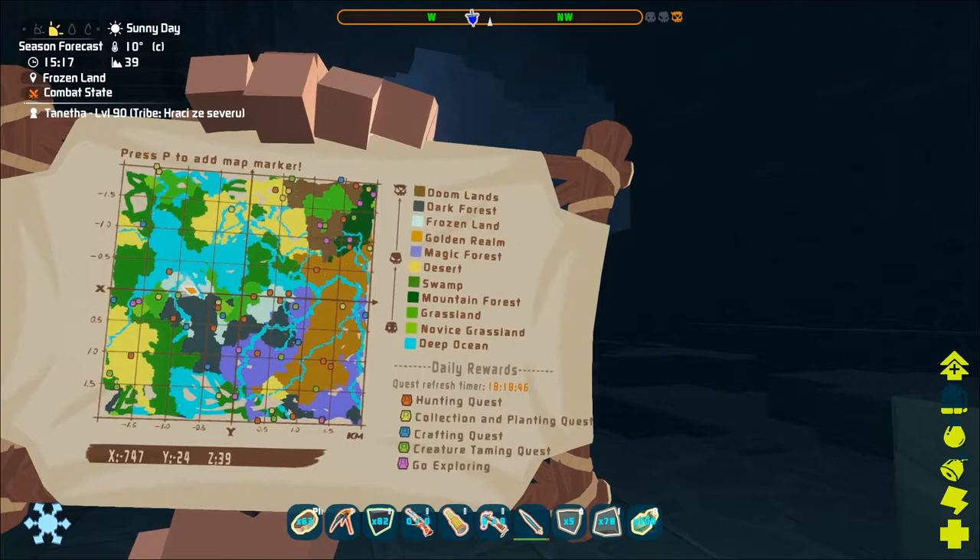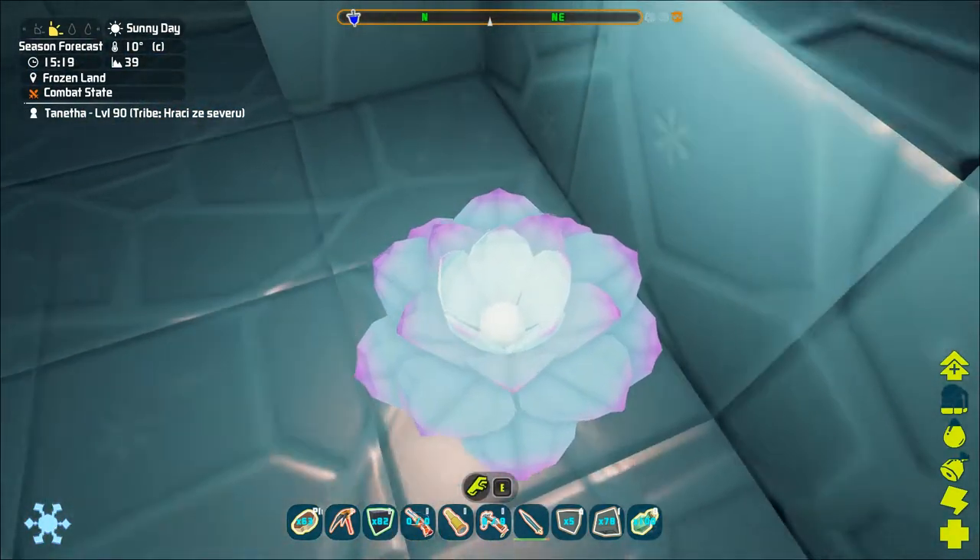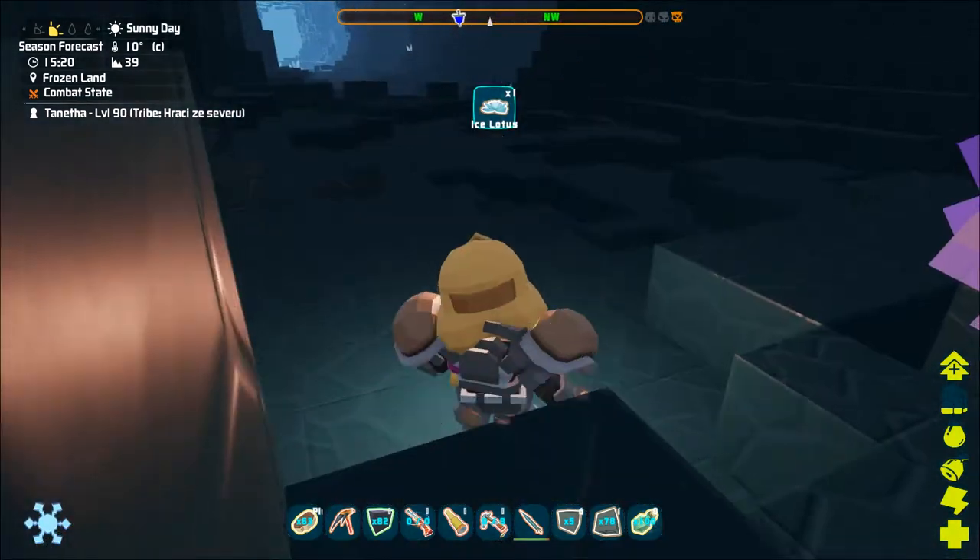Hello and welcome to the PixArc video tutorials. In this video we will take a look at the ice lotus.